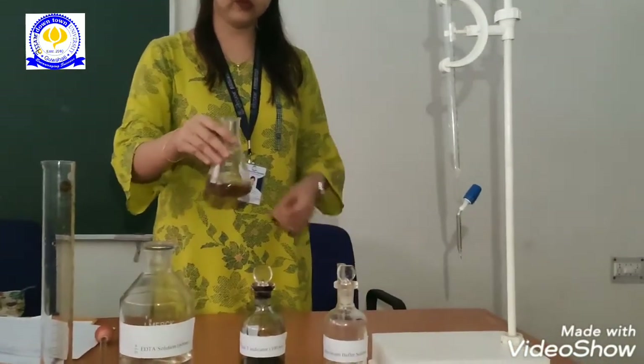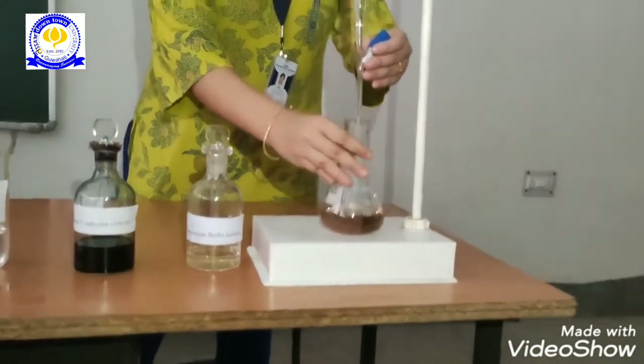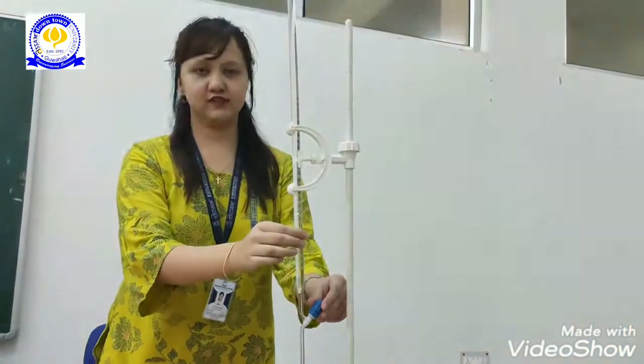Now we will titrate it with standard EDTA solution. You will note down the initial reading first, which is taken to be zero.